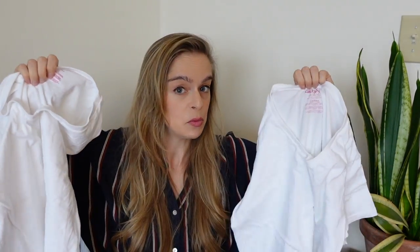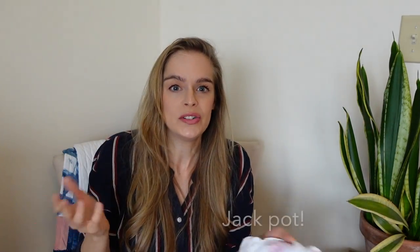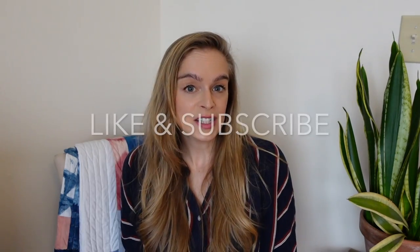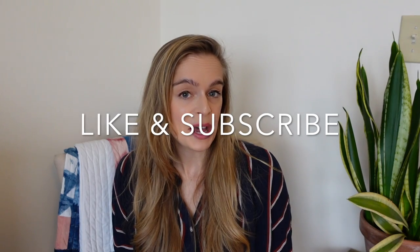Next up I got two blank white t-shirts that had never been worn — they still had the tags on them. For a dyer, that is like gold. It's kind of boring for a normal thrift haul video, but for me finding plain white t-shirts at the thrift store with no stains and no wear and tear is awesome. If you like this video, be sure to give it a big thumbs up, and if you're new here consider subscribing if you like all things dyeing and DIY.